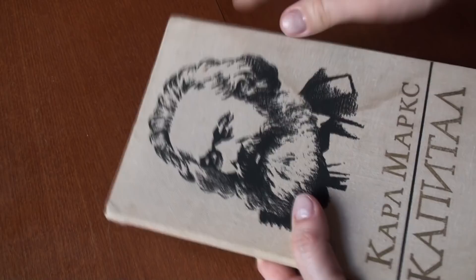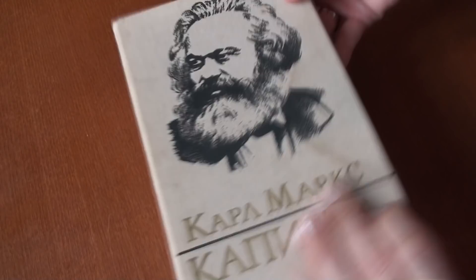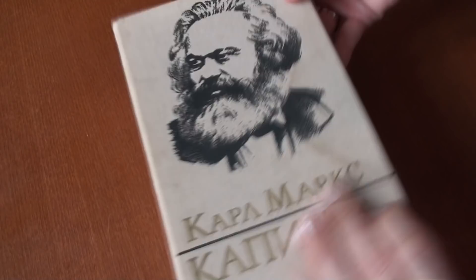So guys, that is my second junk journal book. Give a thumbs up if you like my ideas for junk journals, thumbs down if you do not. Thank you for watching — write your questions and ideas in the comments. Goodbye, see you soon in the next episode!